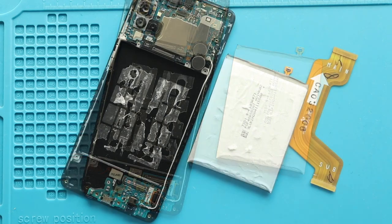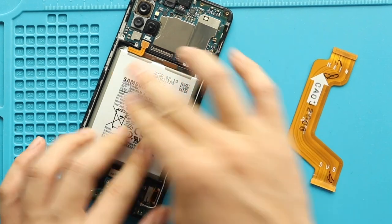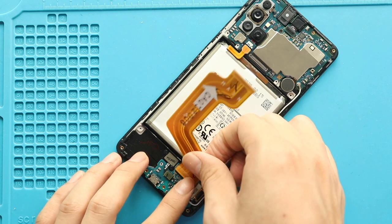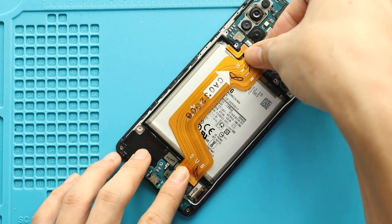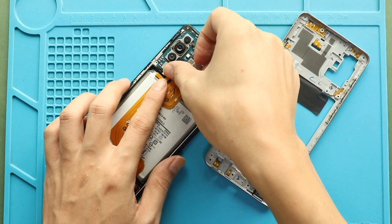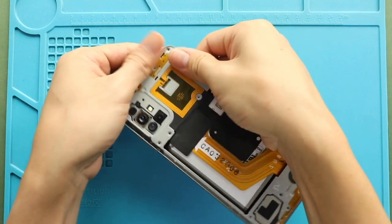Next, replace with the new battery with adhesive. Next, secure the main flex by connecting from both ends. Next, connect the battery plug. Next, restore the mid frame — ensure the clips are tightened — and then secure the 14 screws.